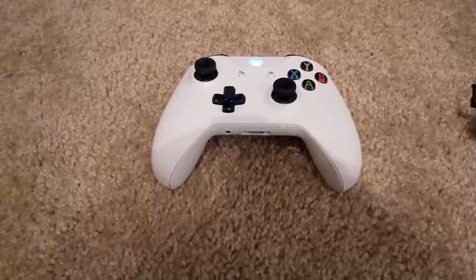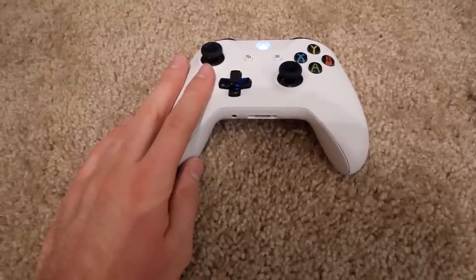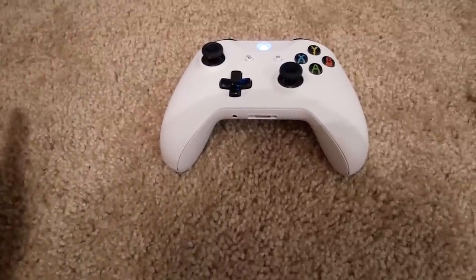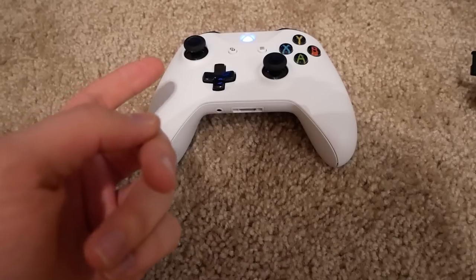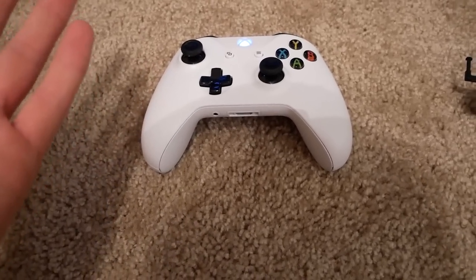What's going on guys? In this video I've got a pretty cool product to show you. I'm going to be showing you how to turn this Xbox controller into a steering wheel — basically a steering wheel for racing games, like Forza. I can't even think of any other racing games right now other than Forza.